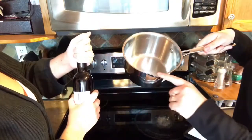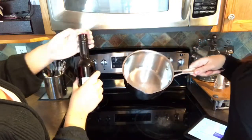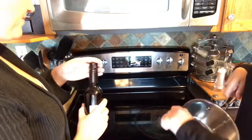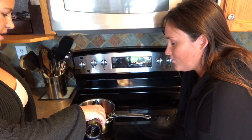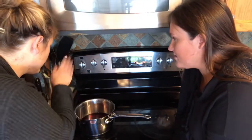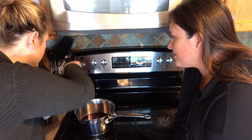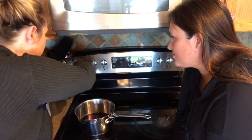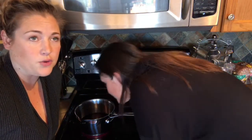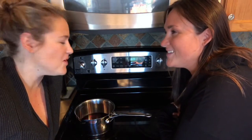All right, let's do this. It's got a little something in it. Do you want me to pour the whole thing in? Why not? It's a nice red fruity color. Cooking with the Kennedy sisters. It smells like Christmas. It absolutely smells like Christmas morning. Is that how everybody starts their morning with some mulled wine?